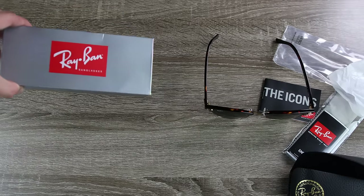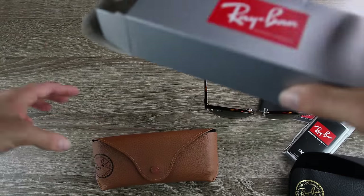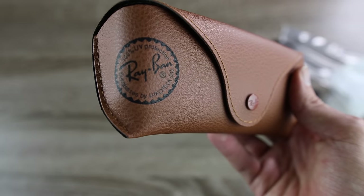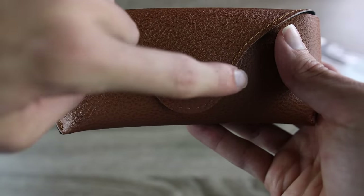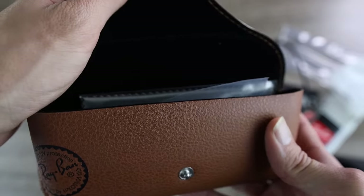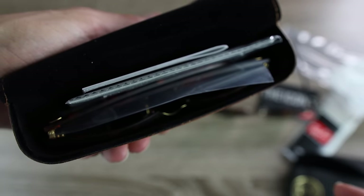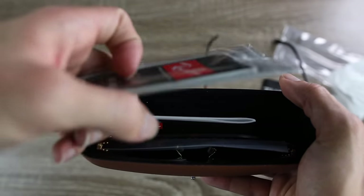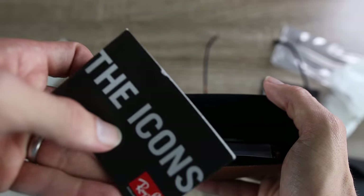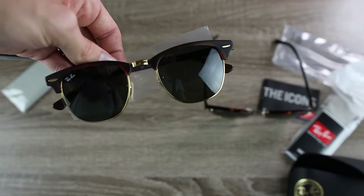Now let's take a look at the Sunglass Hut pair box. Inside we have a tan case — the Sunglass Hut case feels really good. There's a nice stamp, an etched logo, and the stitching looks really good. This is definitely a real case. The button is smooth on top and ribbed on the bottom. Inside the box there's much less going on. We have the Ray-Ban cleaning cloth, and then the Ray-Ban icons — these feel much more right than the fake pair. And now we can see the Ray-Ban Clubmasters themselves.